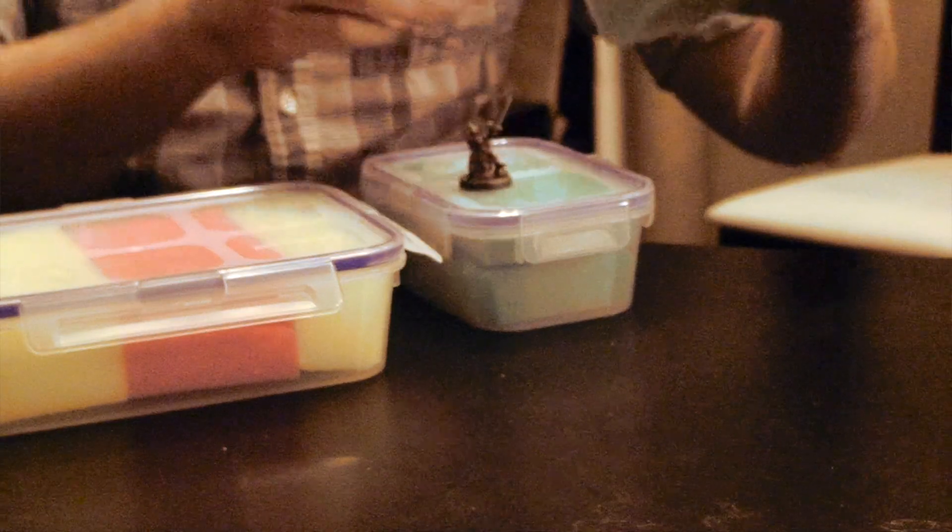The cases I'm talking about are actually lock and lock cases from a company called Snapware. They're very handy because they lock on all four sides. You can actually use any sort of Tupperware though — the disposable stuff from Safeway or your local supermarket would work equally as well.